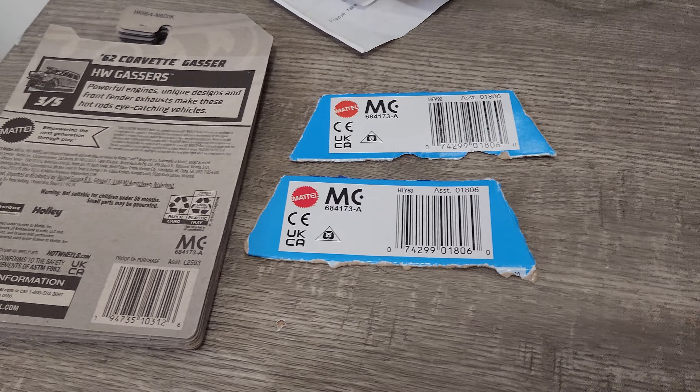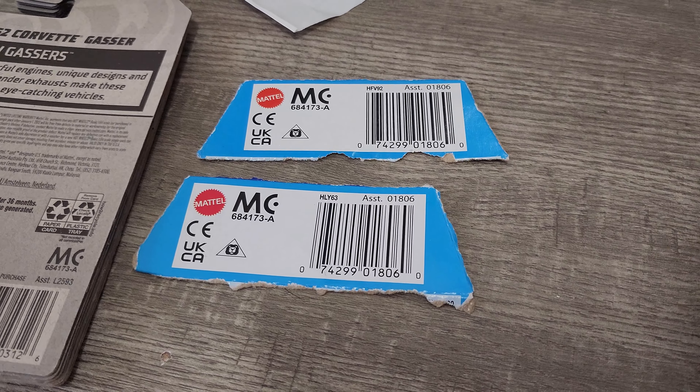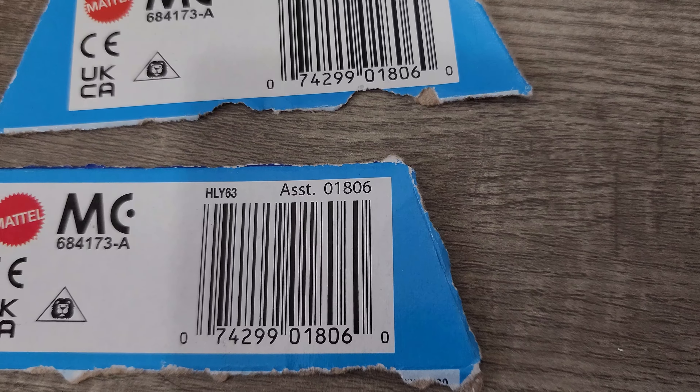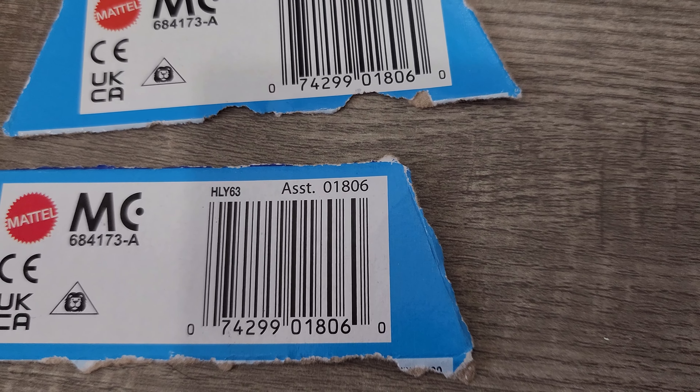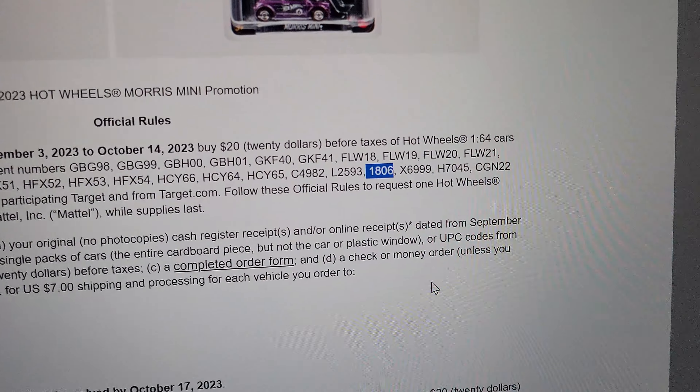I'm working to get the mail-in myself and I've got a couple of cards right here. These two are five-packs — when they say UPC, this is what you need. The number is 0180G, and that's the same number as the code they'll accept. Same thing with the single cards: the number is L2593, and there it is again — L2593. You need codes that match up to what's listed on the website.